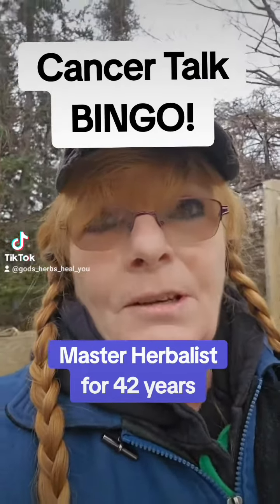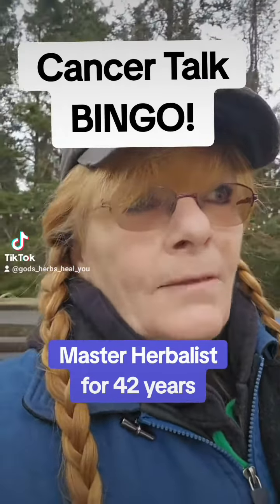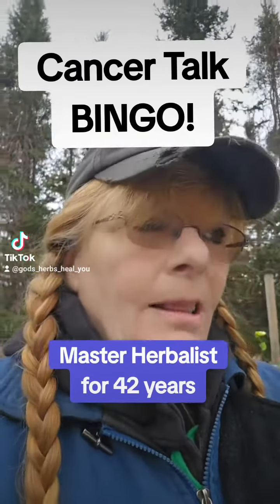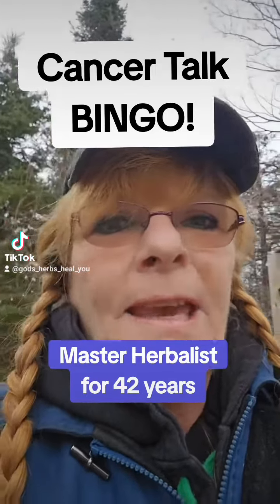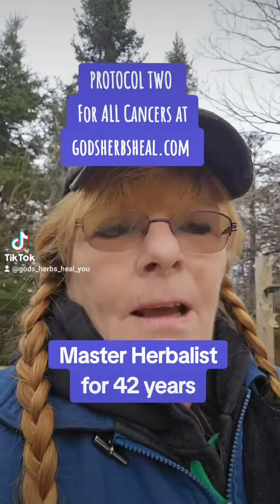On your face, your legs, your arms, your feet — if you have really bad dry skin, that chaga mushroom salve is going to do wonders for you. And if you have sores, open sores, bed sores, or skin cancer, you want to use the chaga mushroom salve as well as the chaga mushroom tincture.